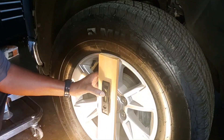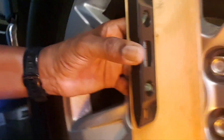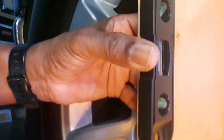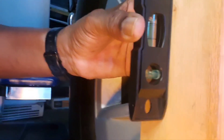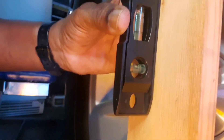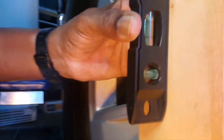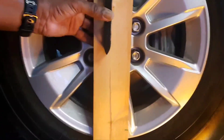Let me get a closer shot for you. This is probably as close as I can get it. Look at the bubble level — it should be right on point. That's all there is to it.